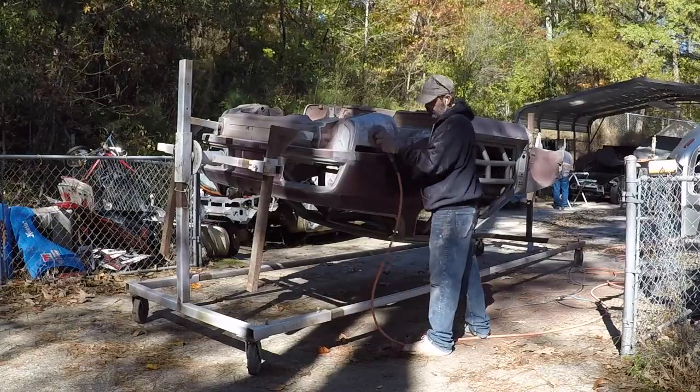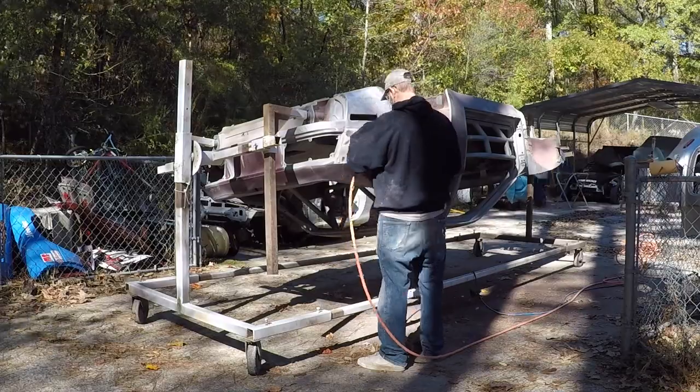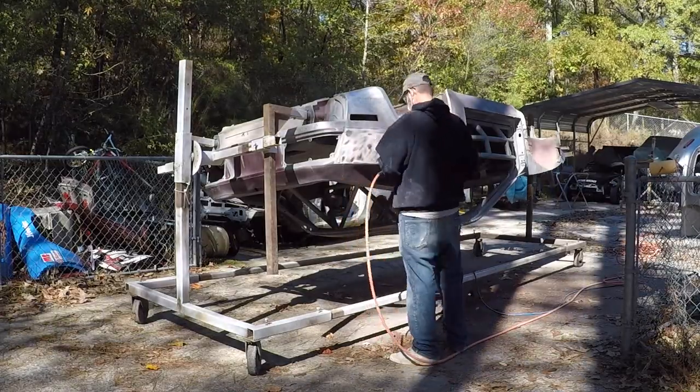We strip the outside panels first and we do it upside down, because the vibration of the sander knocks out some of that sand residue that builds up in the interior of the car during the sandblasting process.